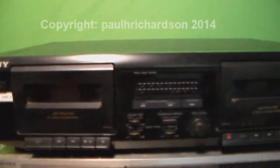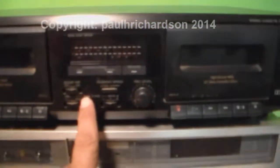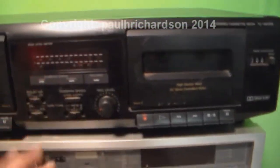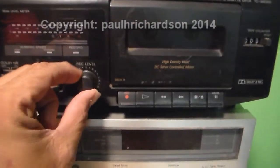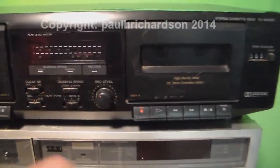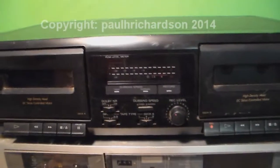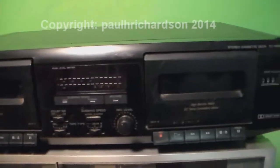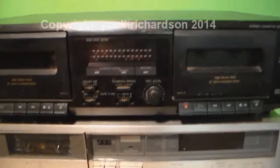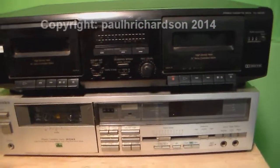Alright, here it is right here — it's the Sony tape player, a nice cassette player. It powers on and stuff, but it's just not turning the tape. I took it apart and looked at it — looks like it's just the belts. Alright, enough of that one, and I'll go ahead and show you my other one.